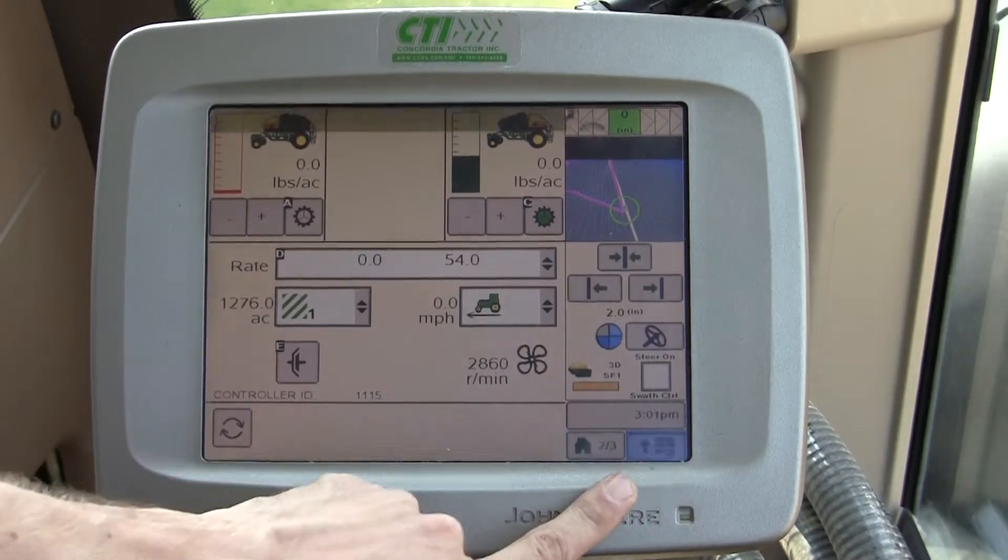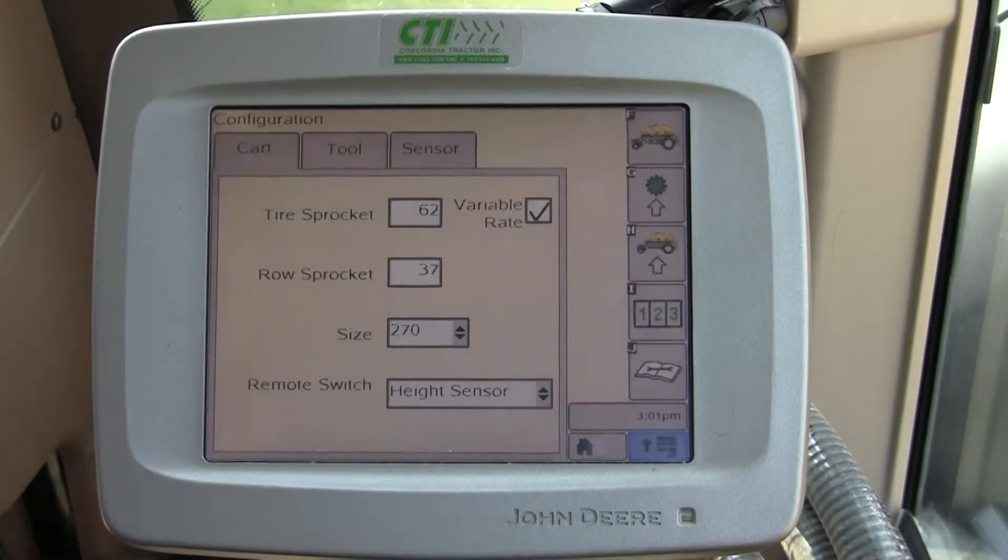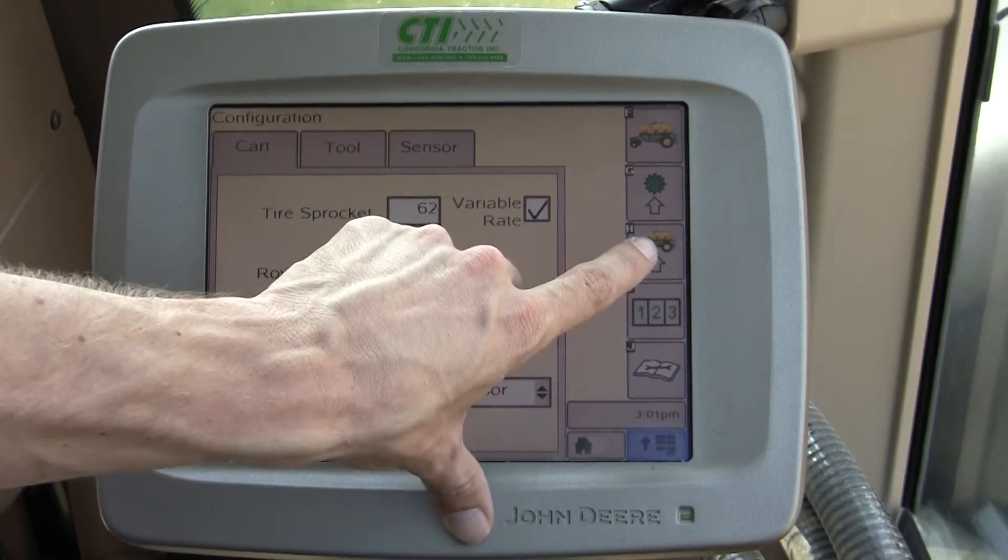To access this page, I want to go to Menu, then Air Cart, and choose soft key H, which is our cart setup on the right.